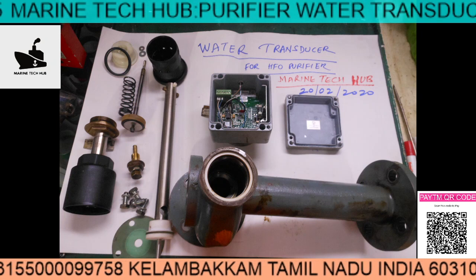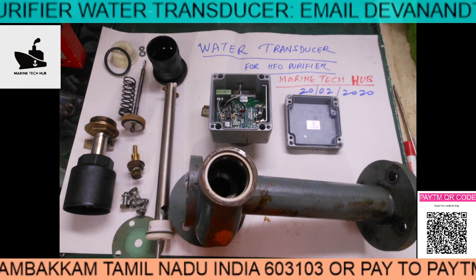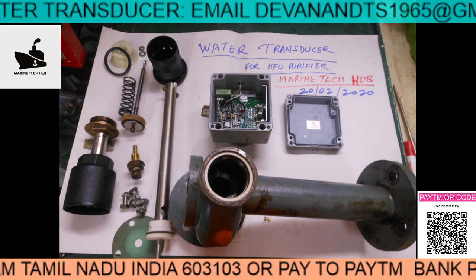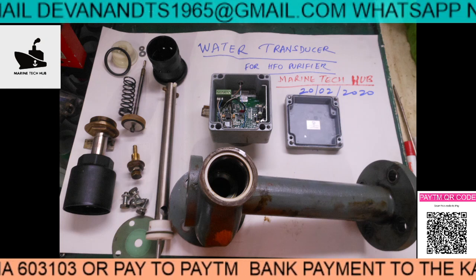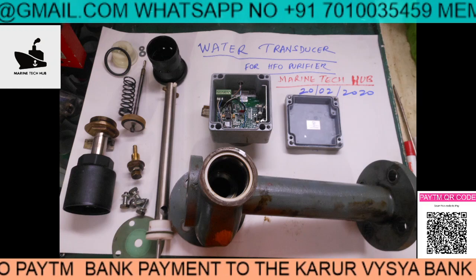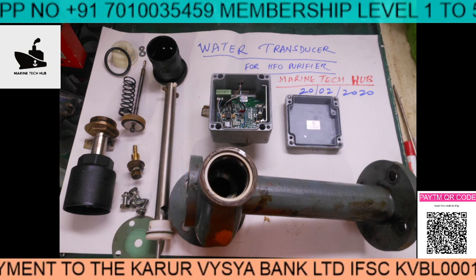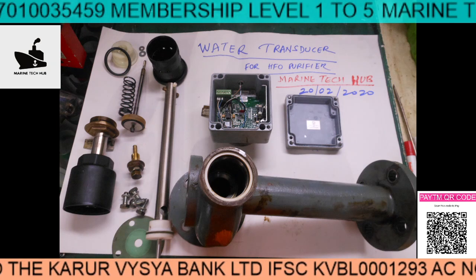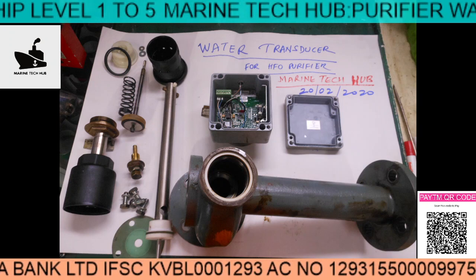I have opened it because it was not working, and I want to explain what can go wrong. There is an electronic part here which senses the water. The sensing is done via capacitance — when water touches the capacitor, the capacitance value changes and is measured in picofarads.